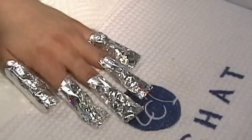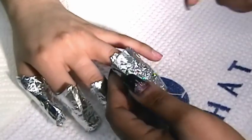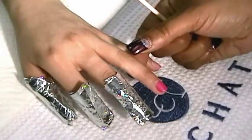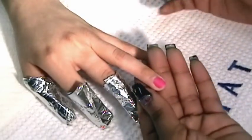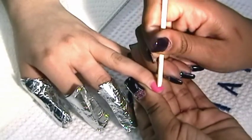Now let your client sit back and relax for 10 minutes. In about 10 minutes the gel is ready to be removed. Discard the foil and pad from one finger while leaving all others wrapped so the gel remover will continue the breakdown process. When you remove the foil you can see the old gel polish now looks matte, soft, and slightly bubbled.